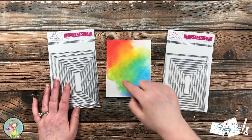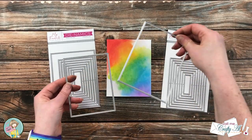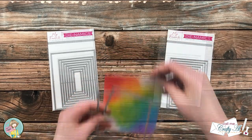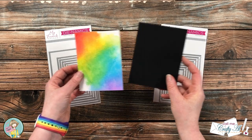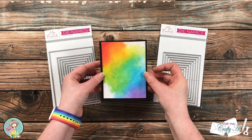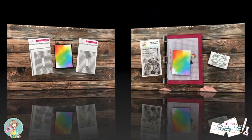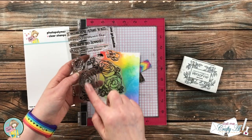I brought in some stitch nesting dies and chose two different sizes. Off screen I cut the rainbow piece with the smaller die and then cut a scrap of black cardstock with the larger one. These fit nicely together and I love that stitched look. Now it's time to do the stamping.